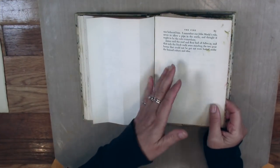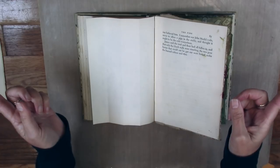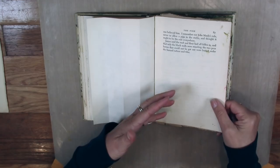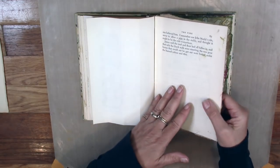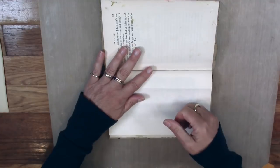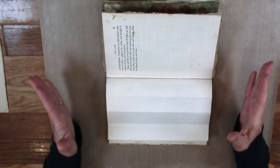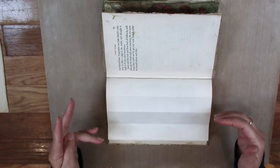I started in the center and I'm working my way out to the right and to the left. I have two different books, so you'll always be seeing a different page. Here's the center — I'm going to fold that down. I'm turning the book so the front is facing me because I'm working this way. You're going to need six pages for this.